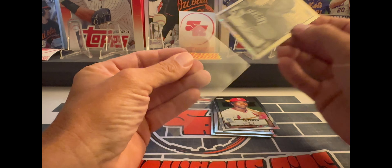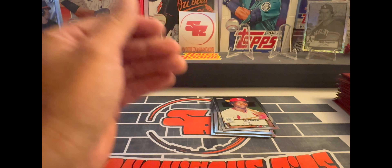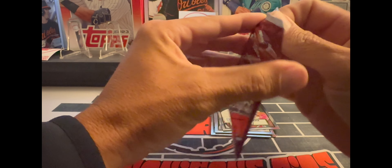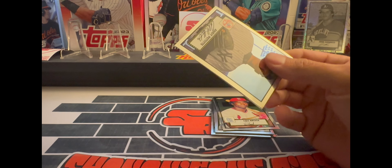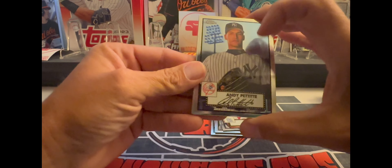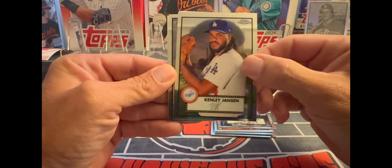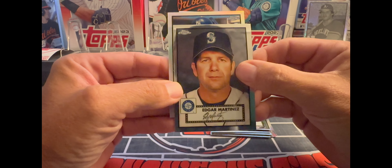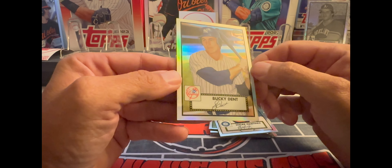Put him in a sleeve. All right, let's see what the next pack has. Start off with an Andy Pettitte, Kenley Jansen, looks like we got a refractor — Edgar Martinez, and a Yankee Bucky Dent refractor.